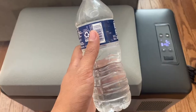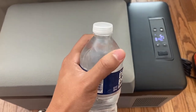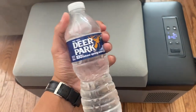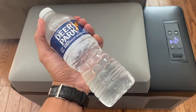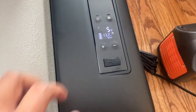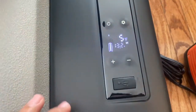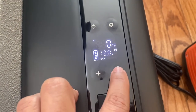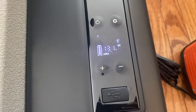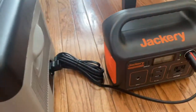After one hour the water bottle is not fully frozen but it is starting to freeze — I can see some ice forming. I suspect it'll be fully solid after another hour. For testing purposes I also want to know how much draw this has in max mode, so let's put it back on that and turn the temperature down to negative four to force the compressor to kick on.